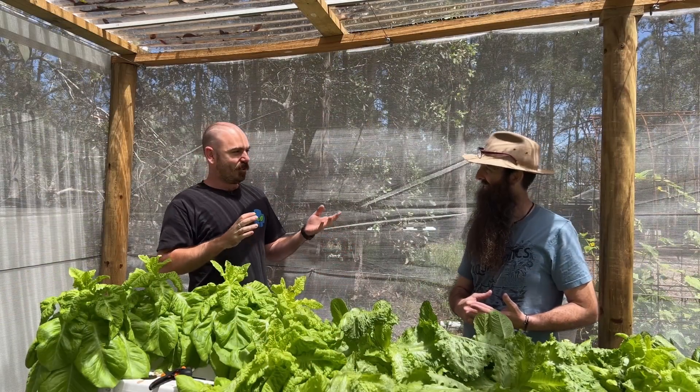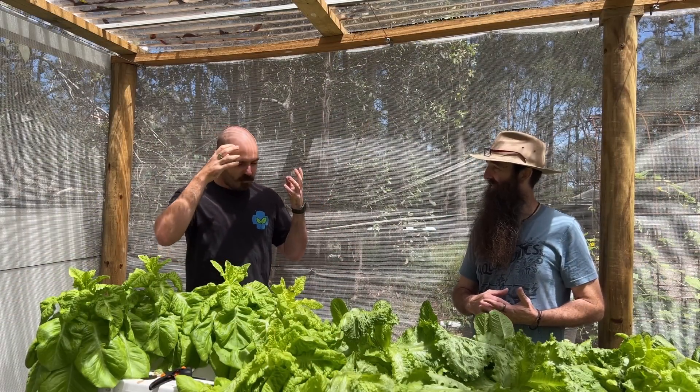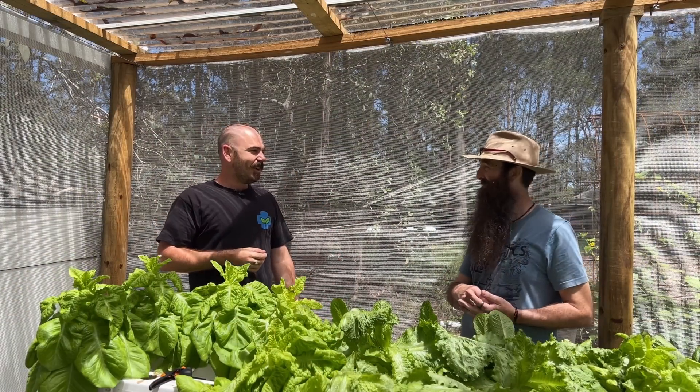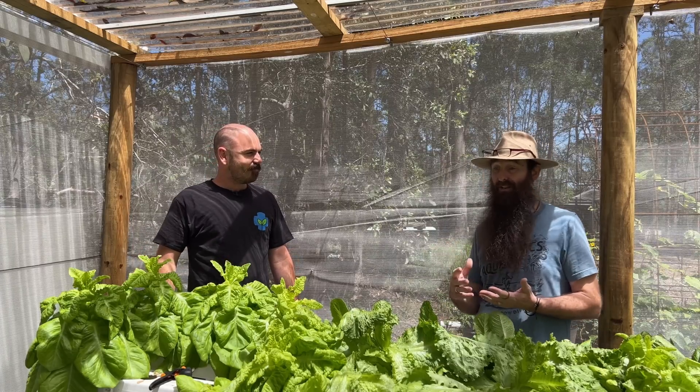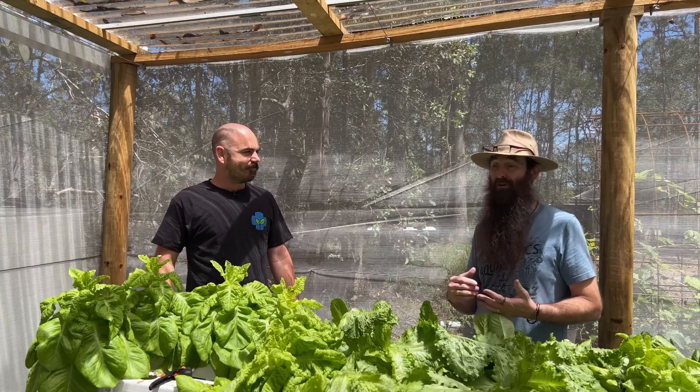What I hear you're interested in is the wicking rain gutter grow system. I certainly am — I fell in love with it with Larry Hall ages ago, and you've developed it even further using hydroponic methods. Yeah, it's absolutely fantastic.